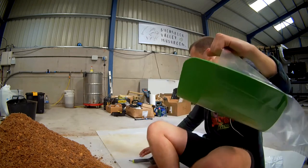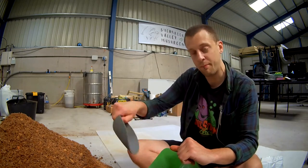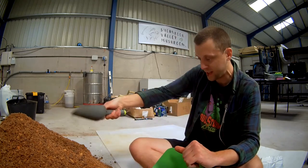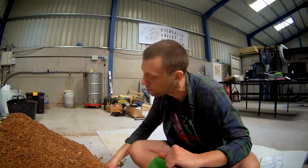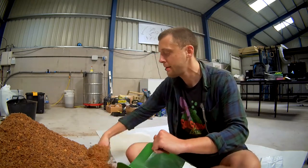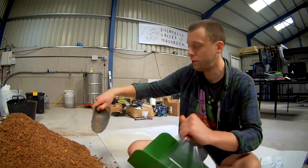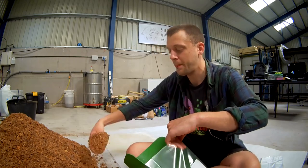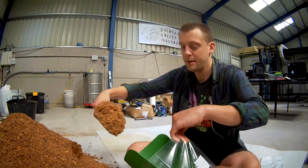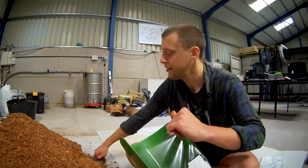Now what this allows you to do is scoop. For me, nine big scoops usually equates to two and a half kilos. We'll weigh the first one just to calibrate, then the rest of them I won't bother weighing because they don't need to be 100% accurate. One, two, three, four, five, six, seven, eight, and nine. Shake it all down and then pull this out.